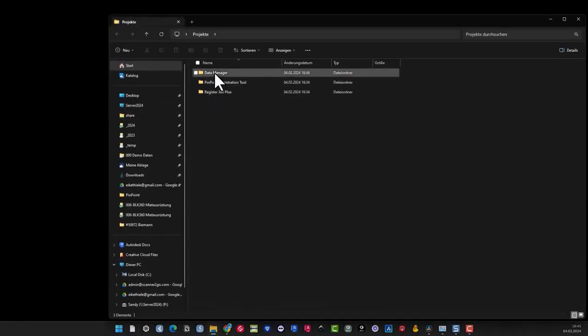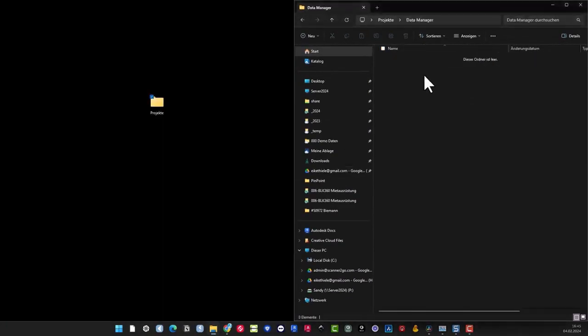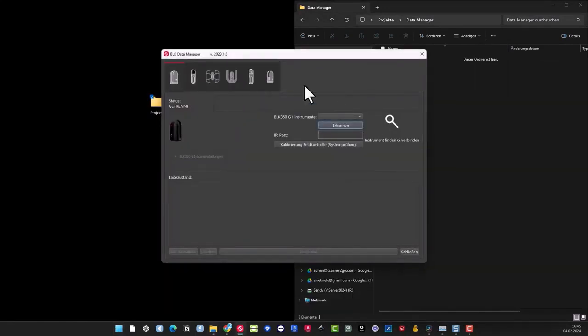Let's commence. Initially, we download the data using the complementary tool. The Data Manager is an excellent tool — I personally enjoy it. You just have to keep in mind that you'll need Register 360 Plus software afterwards to import the data, because the data is copied in Leica format. I've got this folder here called Projects with three subfolders. I'll crack open the first one — that's the Data Manager. Then I go here to BLK360, not the first generation. We want the current version.